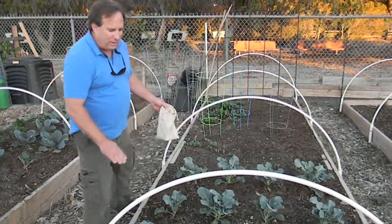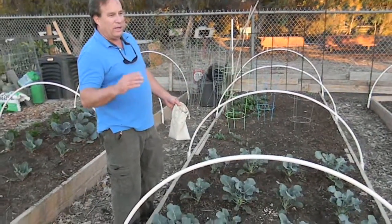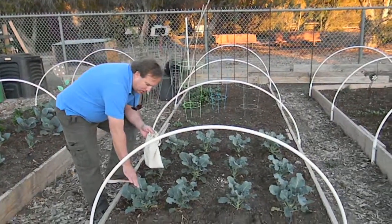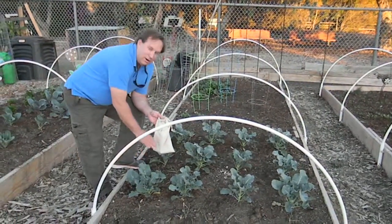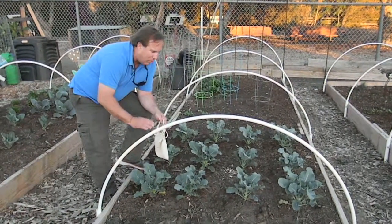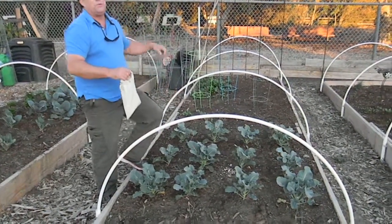This is broccoli. Broccoli is going to get loopers on it, or plant worms. They're going to eat holes in the leaves and feed on the plants. It's also going to get aphids. Lady beetles will control both pest problems very well.